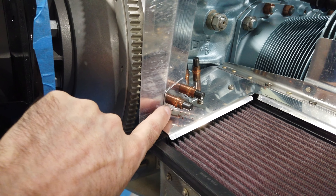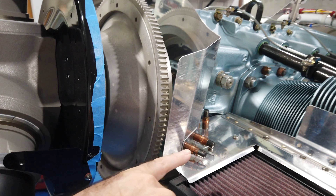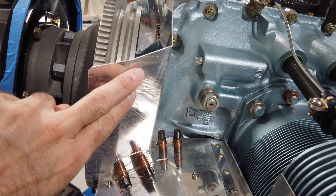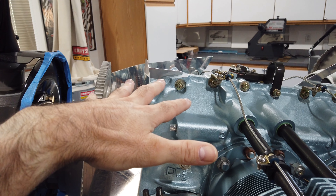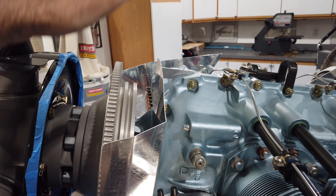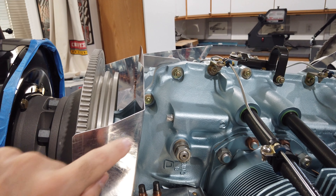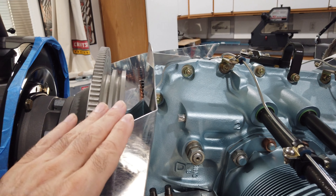I've moved on to these front pieces — there are two of them, one on each side. This one is now done; it's more of the same: fit it, trim it, fit it, trim it. Mine is done a little bit differently because I've incorporated the snorkel. This top cover here is removable, so the various brackets that hold this piece in place either need to be removable or need to be riveted in an area that won't interfere with taking the top plate off.